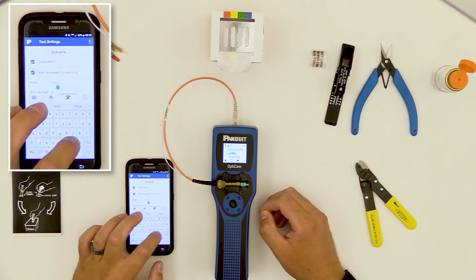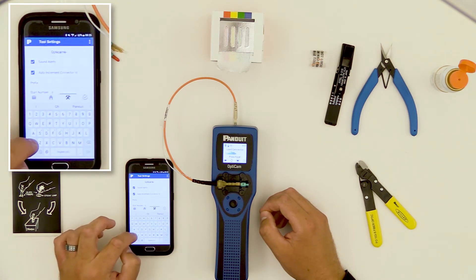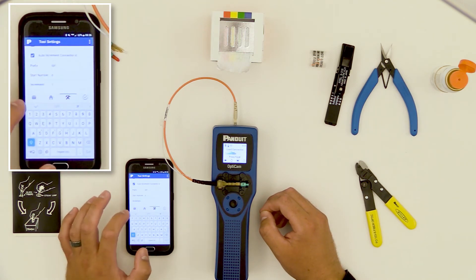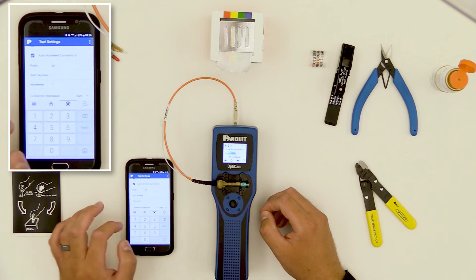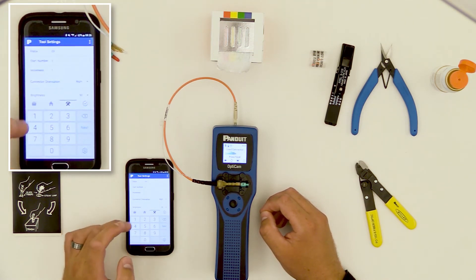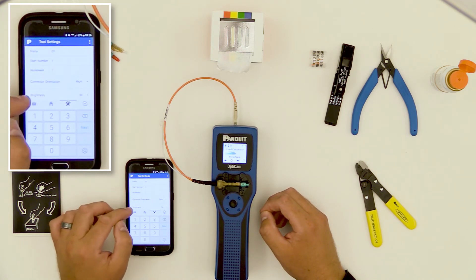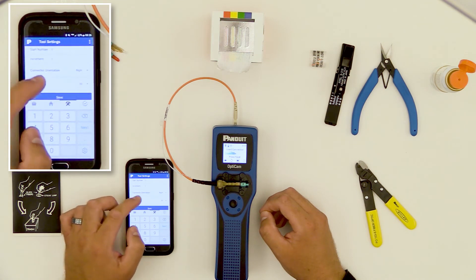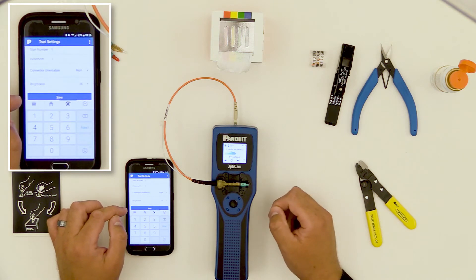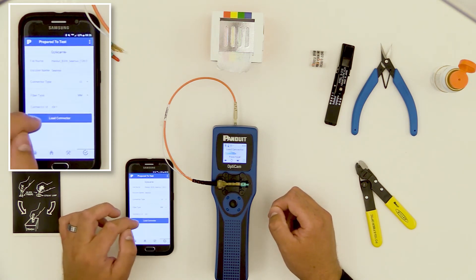At this point, I can change the prefix — such as what I would like the connector identification to be. I will name my connectors 'IDF.' I'll have the start number match up to a port number, so we'll call it 1. I'll leave the increment at 1, meaning each individual termination I do will be IDF 1, 2, 3, and so on. You also have the option to change the settings here if you choose — mainly you want to make sure they match what you've got on the tool. Since everything looks good, I'll hit Save and start my project.